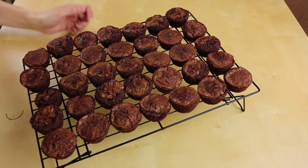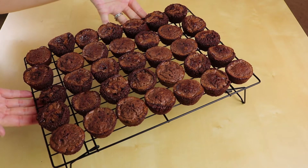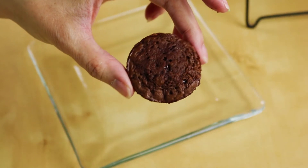I've already made my brownie bites — I just used my mini muffin pan, I will link that down below. And they came out looking wonderful. They are all cooled off so let's start decorating.